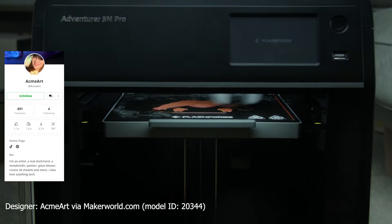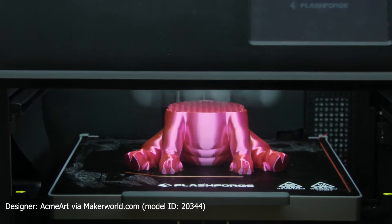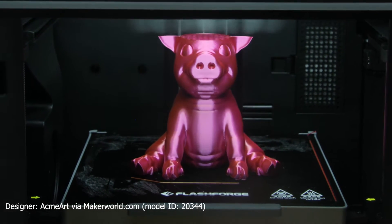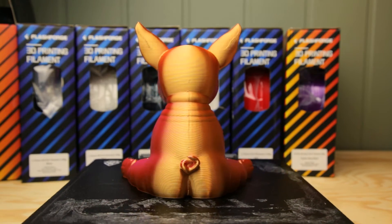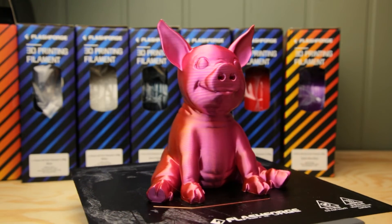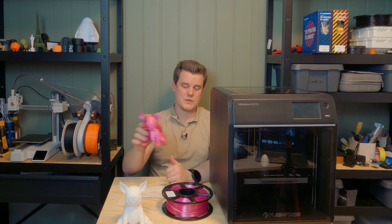Have you ever seen a dual-color material before? It looks awesome! As you can see this is a really cool material. Everything looks really good except for the seam — there are still some improvements to be done there. Seams are extra visible on silk materials because they're very shiny. Check out the designer of this model in the link down below — I'll be using it more in this video.